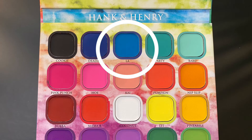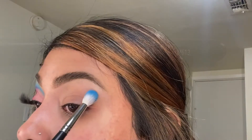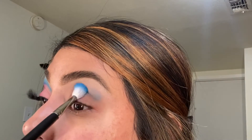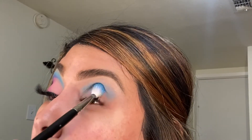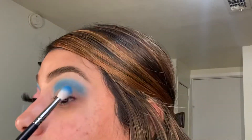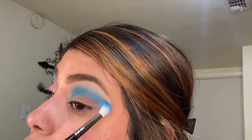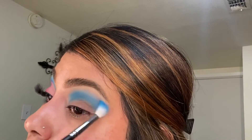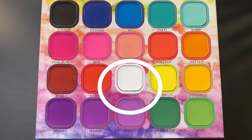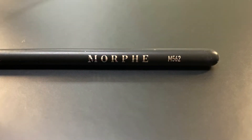The first shade I'm using is the blue — it's called LA — and I'm going in with the Morphe M513. The best way to get the pigment out of this eyeshadow palette is by tapping it and packing it in, then blending. To lighten that up, I'm going in with the shade Coconut using the Morphe M562.